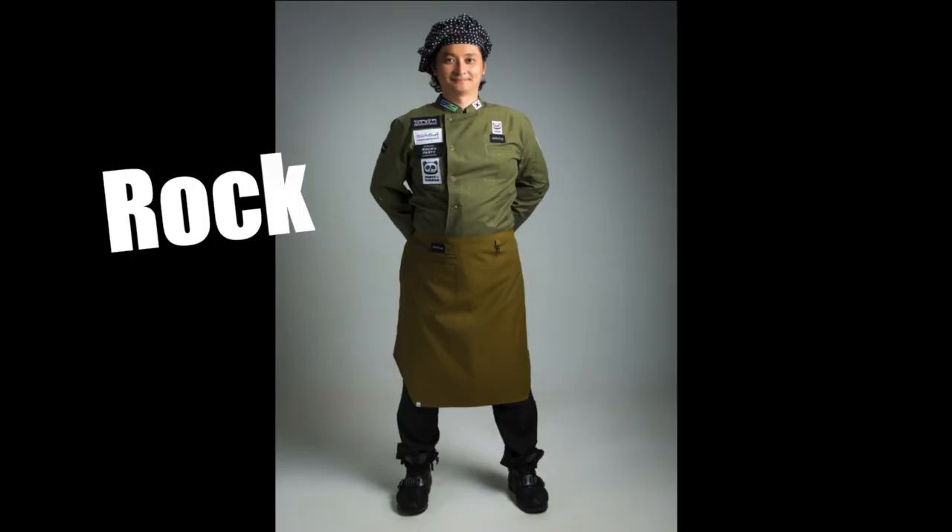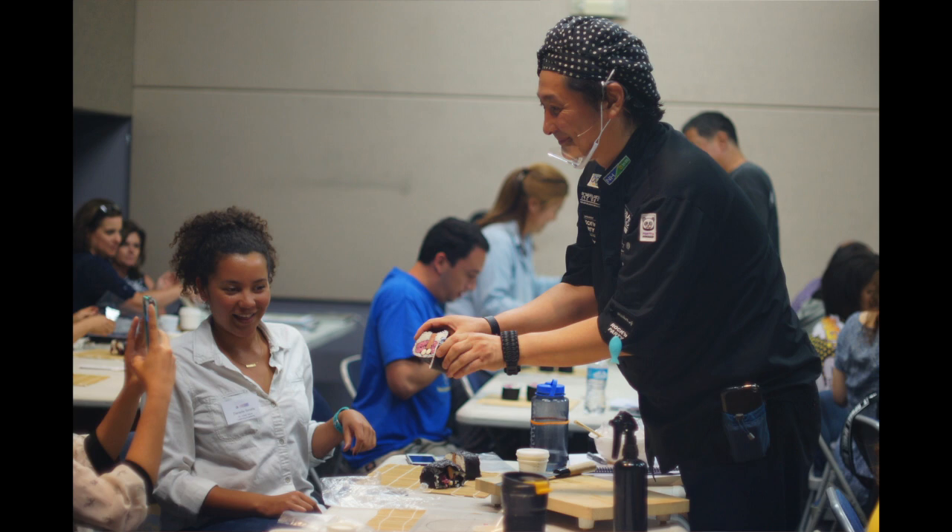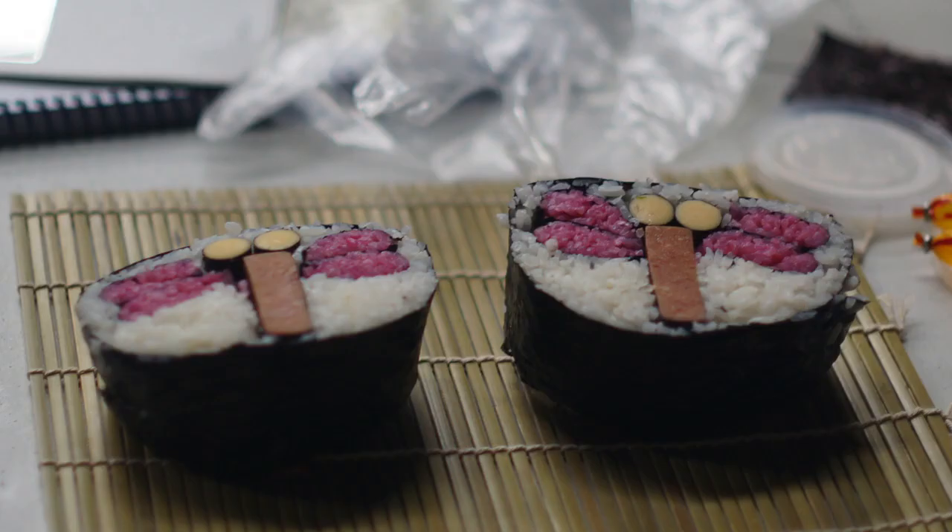One of my favorite sessions was certainly Hearty Kimbap with Rakshchef. Now if you don't know what kimbap is, it looks like sushi — there's a seaweed layer with rice and then vegetables and maybe meat. Rakshchef showed us how to make it, how to roll it, so that when we cut it, there was a beautiful design on the inside.